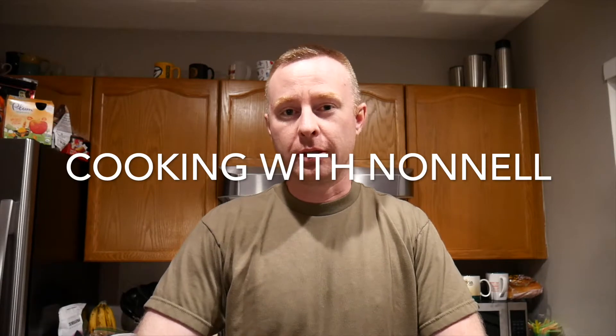Hey, welcome back to the channel. Tonight I would like to introduce a new segment called Cooking with Nottle. Tonight we're gonna be making no-bake cookies, one of my favorite and probably easiest desserts to make. The cookie mixture takes about five to ten minutes to make and then set up time is 30 minutes. So without further ado, let's get over to the stove and start cooking.